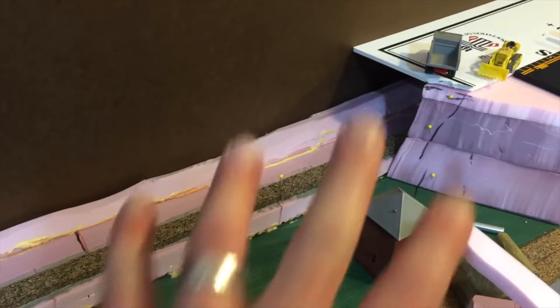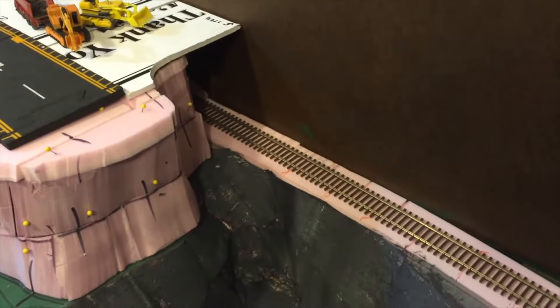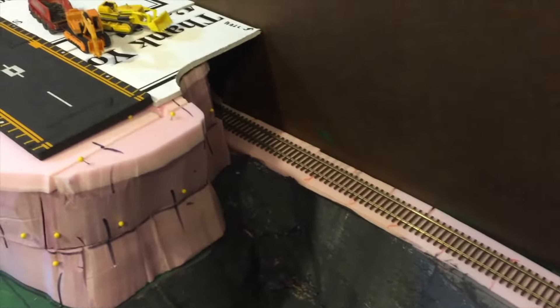I'll put a bunch of trees around on the top and on the bottom here, and where it pops up the other side, same deal — it's going to look like trees.